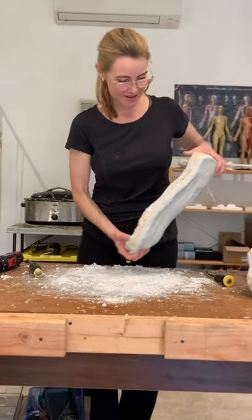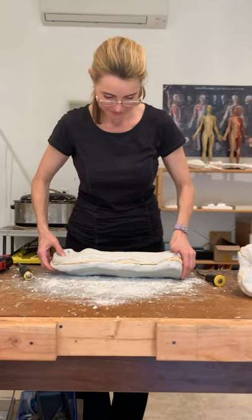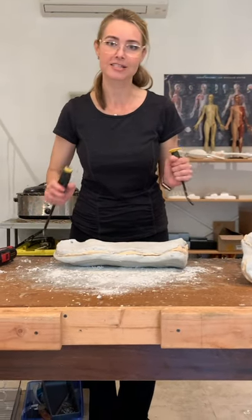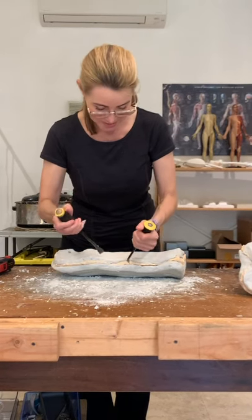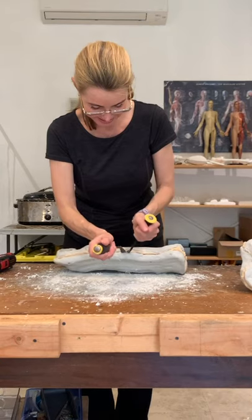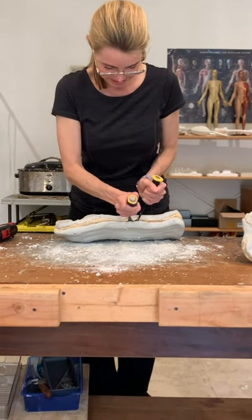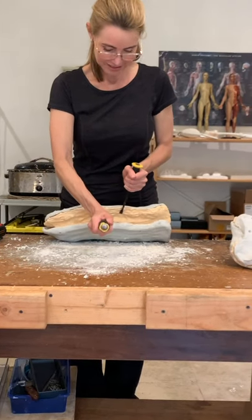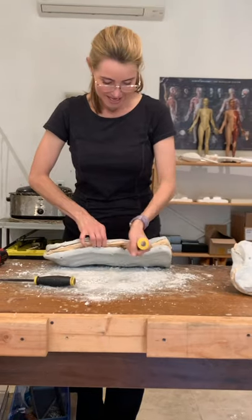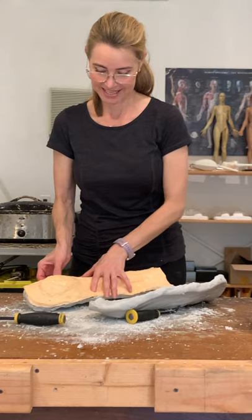This is the exciting part — we're going to open the mold now. It's already been loosened up, because this takes a lot of muscle. We go in with instruments like this and create a nice wedge, then go in on the sides to loosen it up and open it to release the mother mold from the silicone mold. We'll do the same thing on the other side.